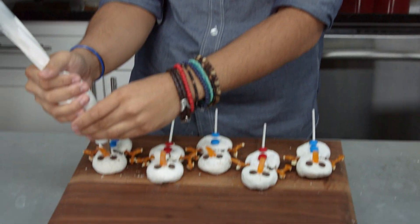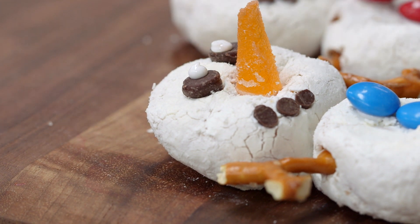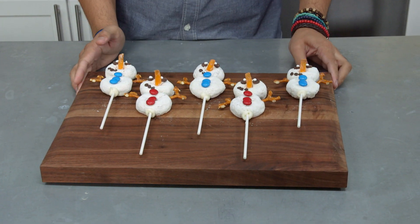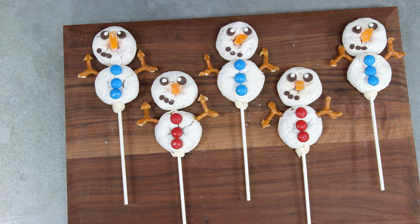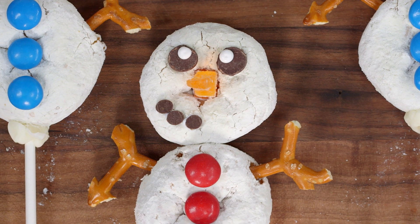I wanna give our snowman a little bit more personality, so I'm gonna take the cookie icing and just give him two dots on his eyes. And there you have it — your awesome donut snowmen! Now usually one of them looks like it's having a nervous breakdown, but these all look really good.